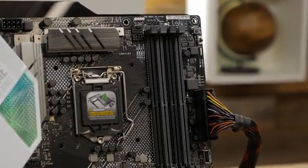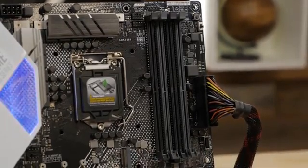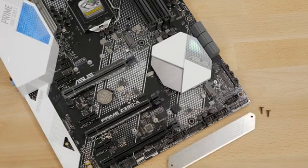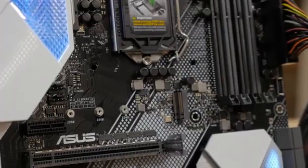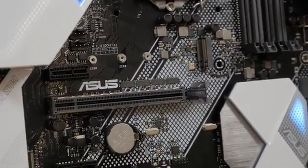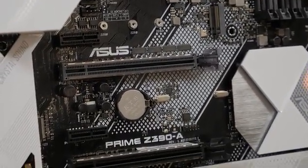On the board you'll also find four DIMM slots that can support up to 64GB of DDR4 memory, dual M.2 NVMe sockets, and three PCIe 3.0 x16 sockets, two of which are equipped with ASUS SafeSlot technology ensuring that your GPU is safe and snug.